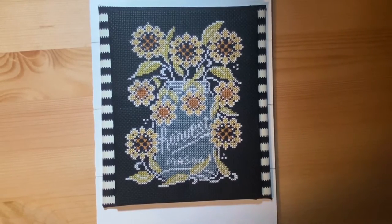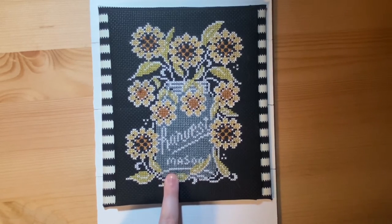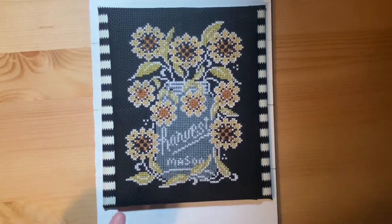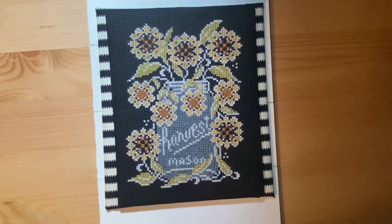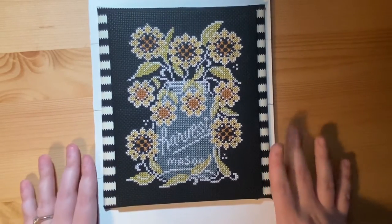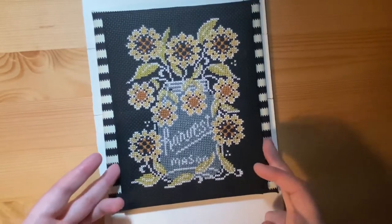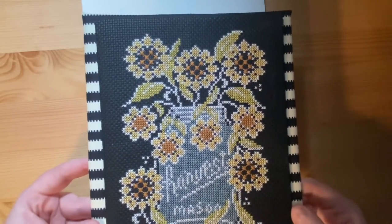Then I have this cross stitch piece. This is one of the Stitching with the Housewives designs in collaboration with Hands On Designs — I think they were called Chalk Full. They were a series of mason jars with different things in them. This is the very first one, the sunflower jar. It's stitched on 14 count black Aida and uses Classic Colorworks, but I used DMC since Classic Colorworks is hard to get in the UK. This is not completely finished — I've got a white board that I painted, the stitching stuck to cardboard, and then onto another piece of cardboard decorated with black and white stripes.